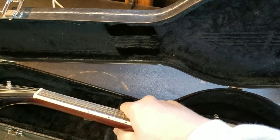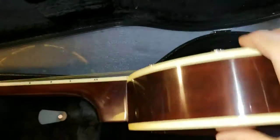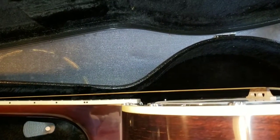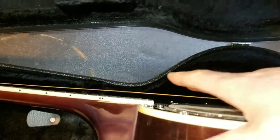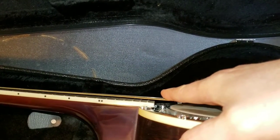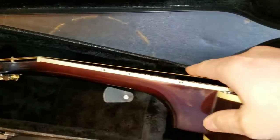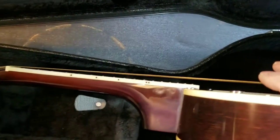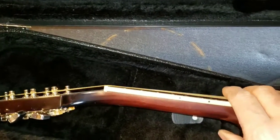Grabbing it, I realized the action on here was like driving underneath an interstate bridge — it's huge. The strings were real tight too, it was dang near up to tune, and I was trying to figure out what was going on.